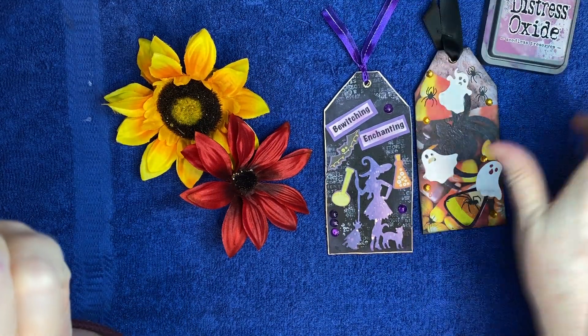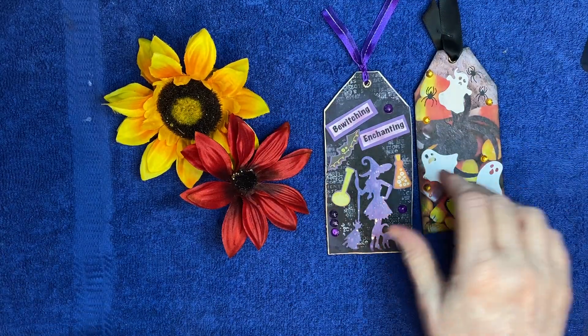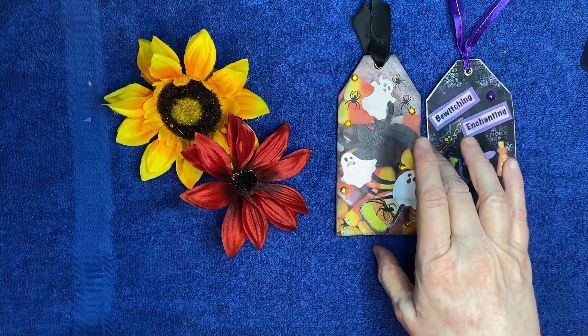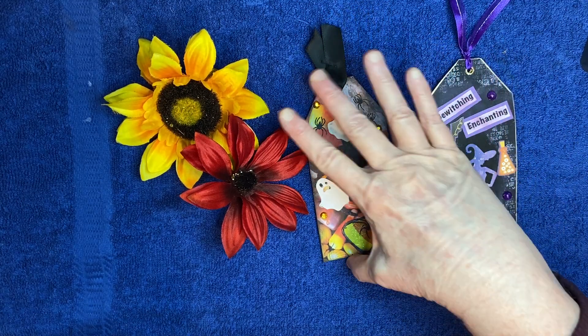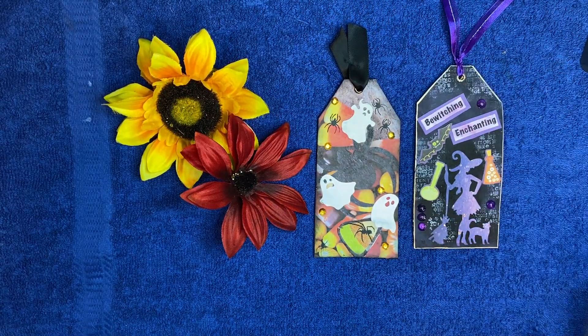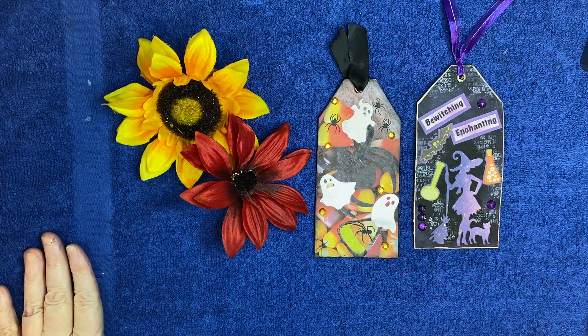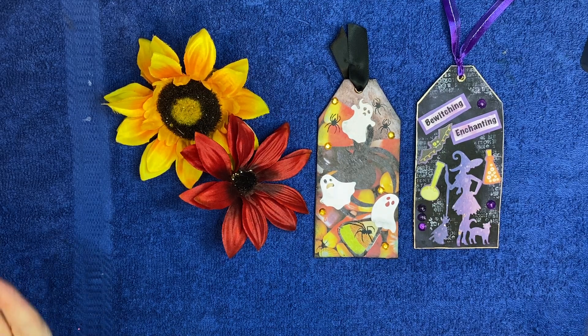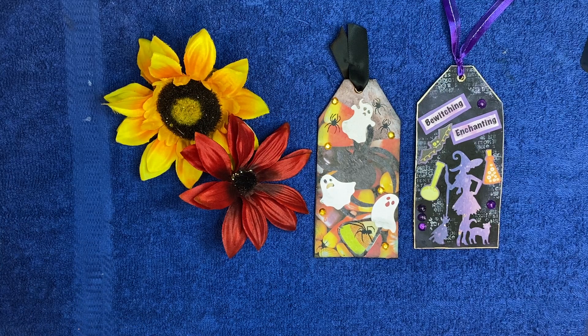Anyway, that's my makes for this last installment of this collaboration. And I'm sorry, Lisa and the other participants, that I'm late. But I appreciate you letting me join. And Lisa, who is the Crafting Diva, I really appreciate you for being my friend and supporting my channel and allowing me to join in your collaborations. And I will see you all again very soon. Bye now.